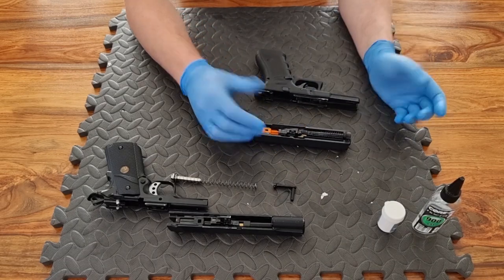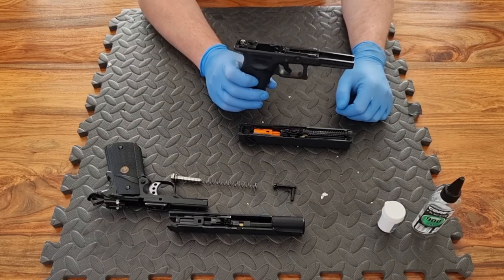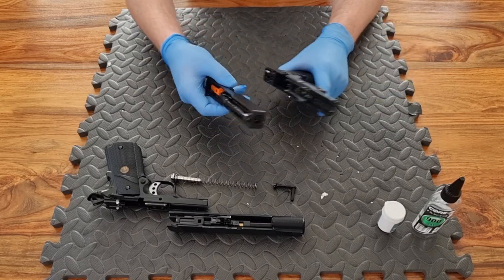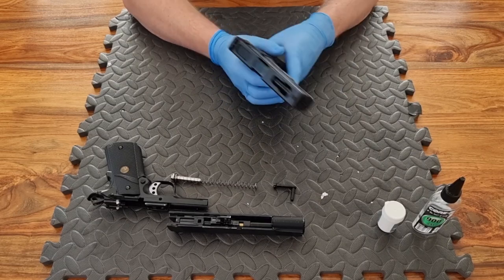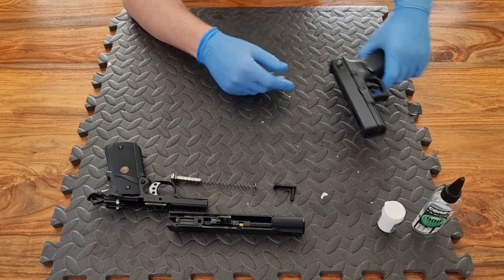If you have a G series pistol, you'll notice there are tabs on either side. You get hold of the two tabs with your thumb and forefinger, rack the slide back, pull the tabs down — which is tricky — and then give it a bit of force, push it forward with the tabs held down, and the slide should slide right off. The guide spring in these is usually captive so you don't need to worry about it going flying. To put the G series back together, simply put the slide back on and rack it back.